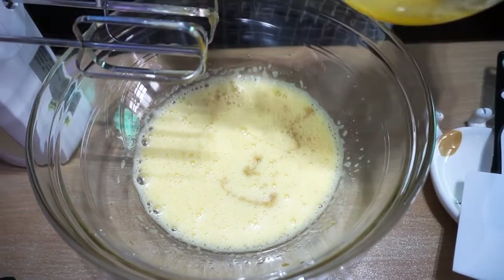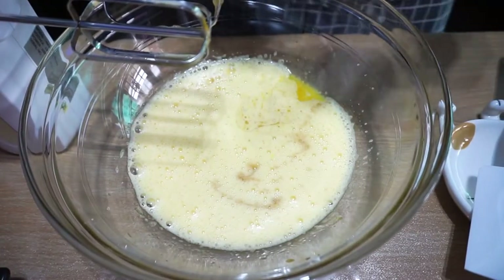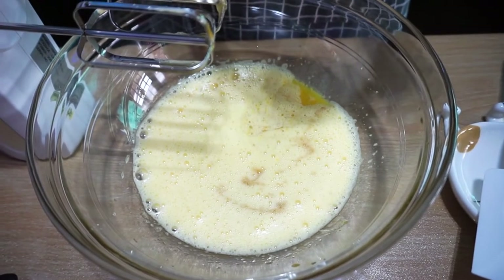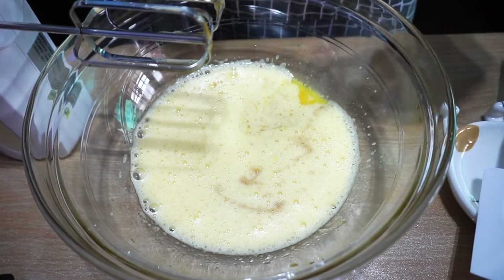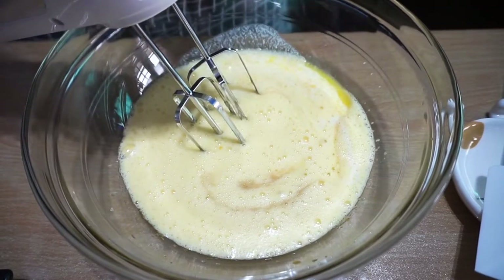Add melted butter. Add buttermilk — we have made this at home by ourselves. Just add milk plus vinegar and you will get buttermilk. Do it for a while.